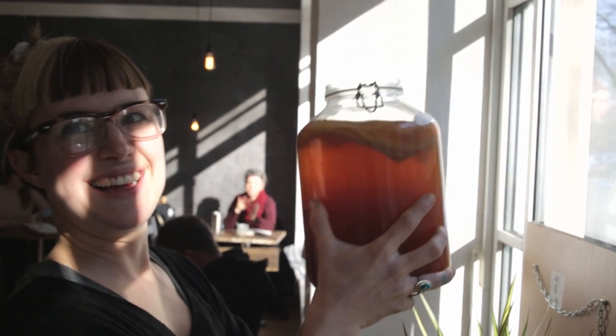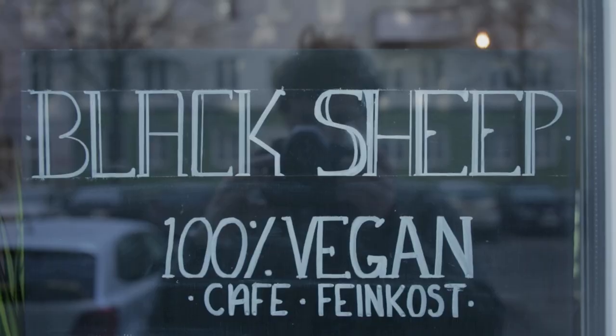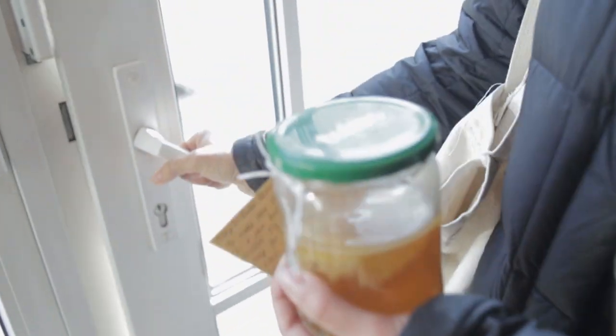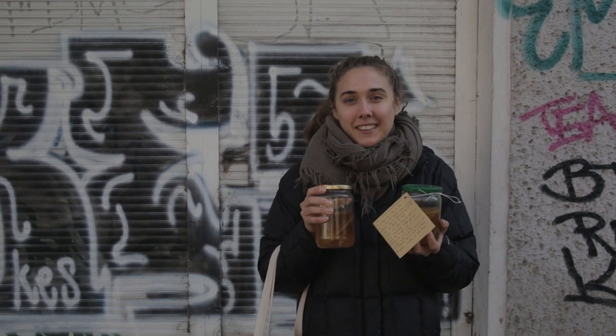Now you can just hold it for like ten minutes. It's like literally the best Saturday ever. We have two scobies and we're going to go home and start brewing. The girls there were so amazing, it was really really fun.